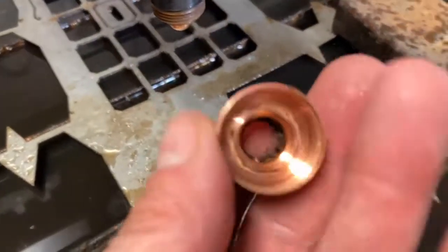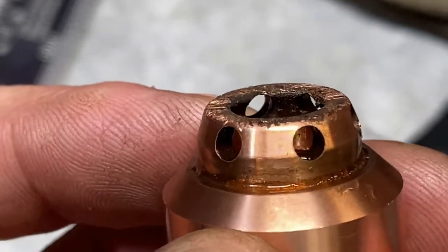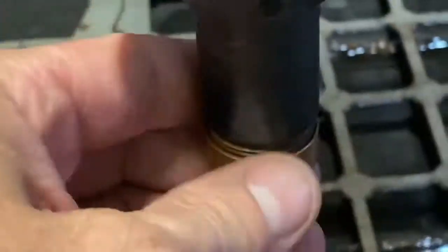Today I decided to test this nozzle gel, and lo and behold after 32 cuts this thing is almost as clean as new. Any of you guys who have ever run a plasma table before and have never tried this are probably standing in awe. But this is the nozzle gel that I'm using.